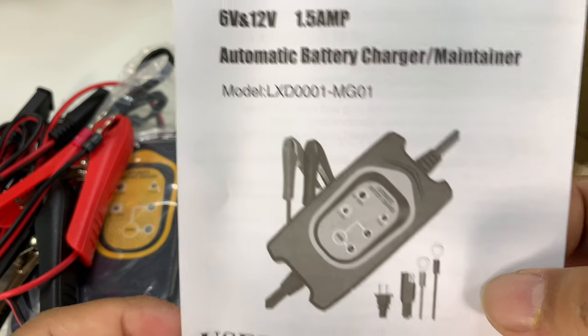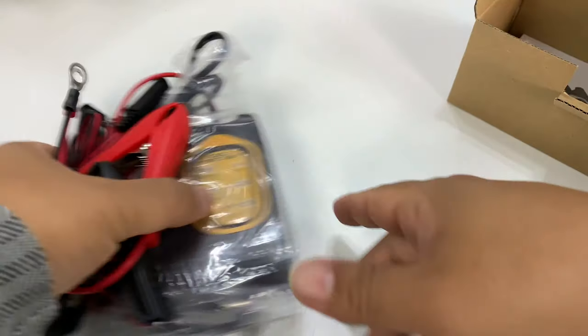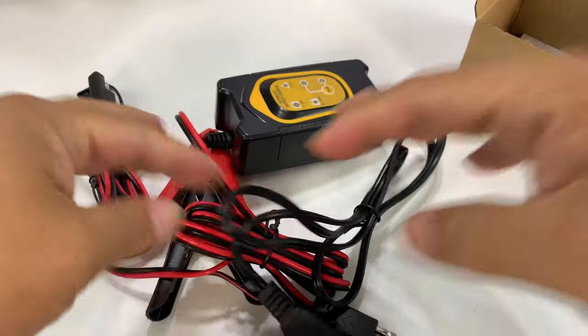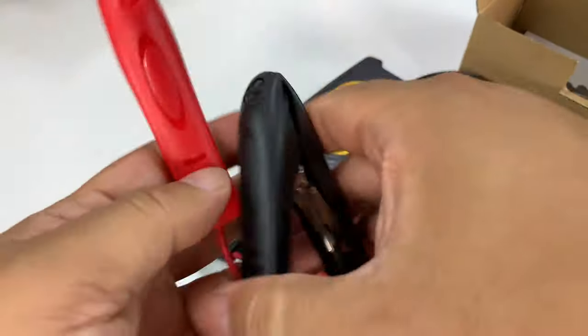So I picked this up. It's an automatic battery charger maintainer. It does come with instructions here, very short. Usually these are pretty straightforward. And here is the charger — trickle charger, the maintainer, tender sometimes — and all the accessories.